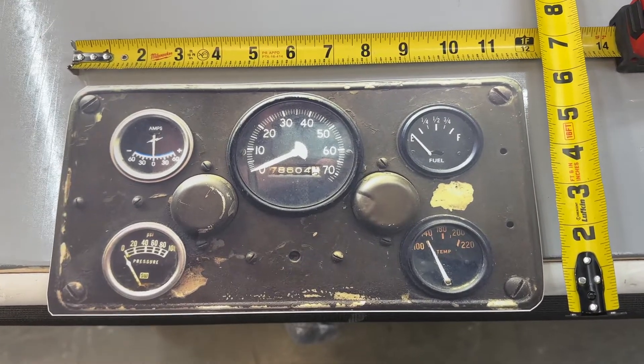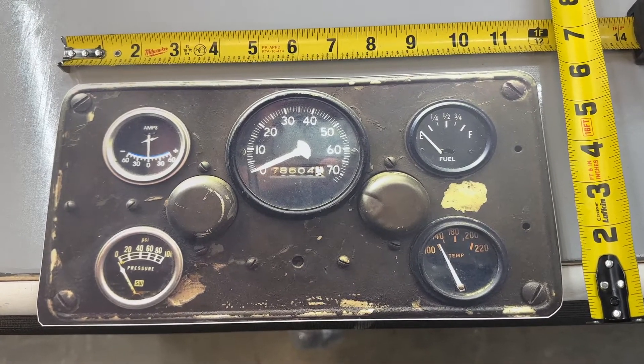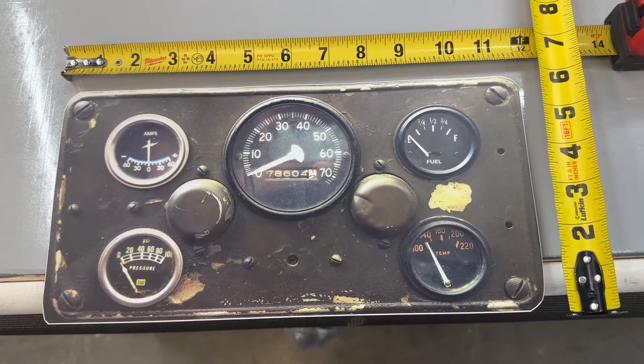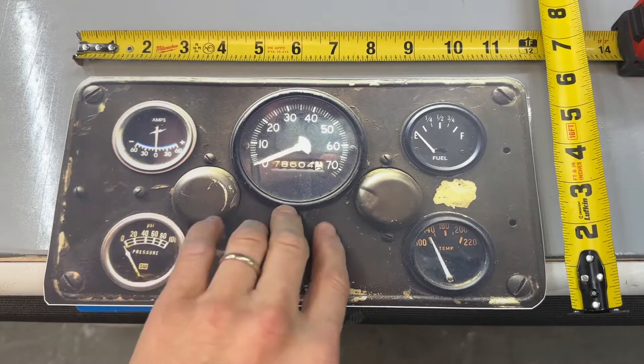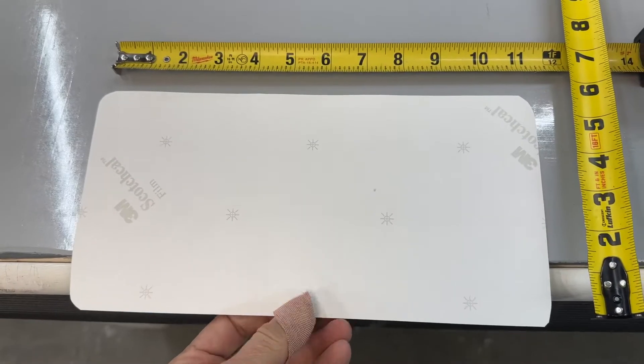Hey, welcome to Armwraps. My name is Randy Miller, and what you see right here is called the Arm Engage sticker. It's 12 inches wide, 6 inches high, printed on 3M air release vinyl with a matte sheen.